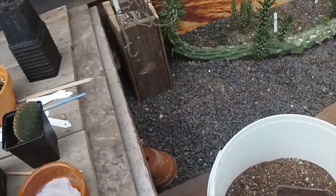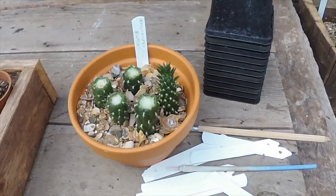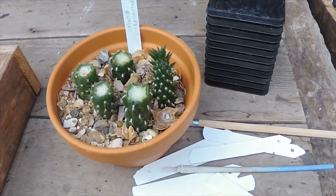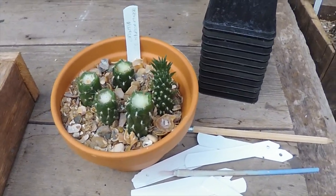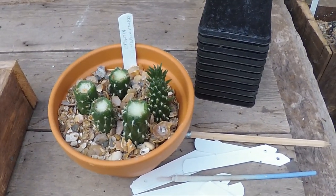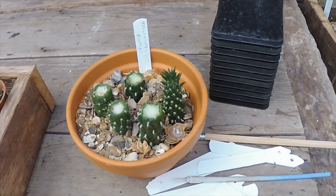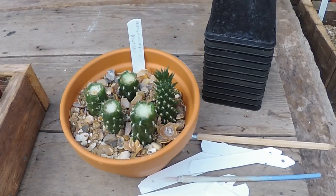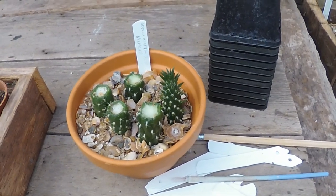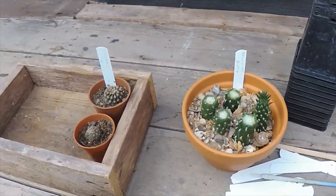As for the rest of the things going on here, I've just taken some cuttings of the Austrocylindropuntia minor — there's not a lot of information about this one on the net, but it's very much like the Opuntia vestita, just a smaller version and a bit shinier. That's about it.